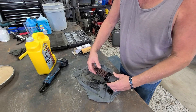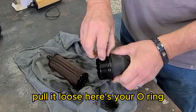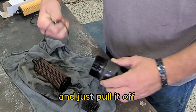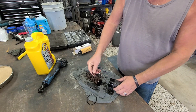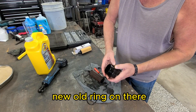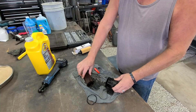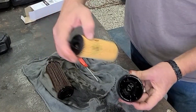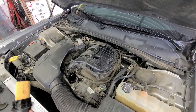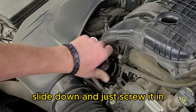Once you get the oil filter out of there, it just snaps into the cap. Pull it loose. Here's your o-ring — use a small pick or small screwdriver to get a hold of it and just pull it off. We have a brand new one. Set the new one down into place and make sure it seats into the groove. Take the new oil filter and snap it in. It's ready to go back in. Slide it down and it just screws in.